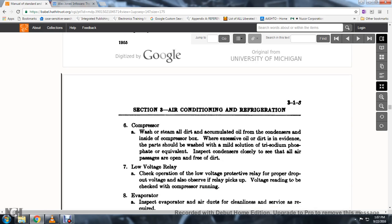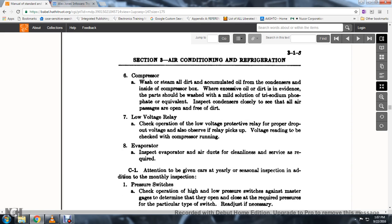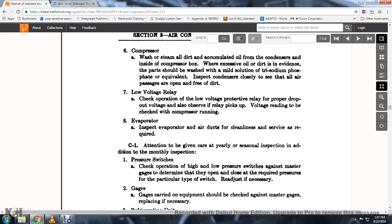32. Inspect closely to see that all air passages are open and free of dirt. 33. The low voltage relay: check the operational low voltage protective relay for proper dropout voltage; also observe the relay pickup voltage reading with the compressor running.